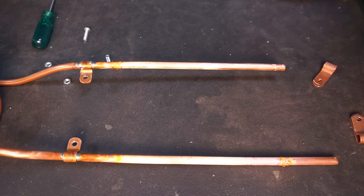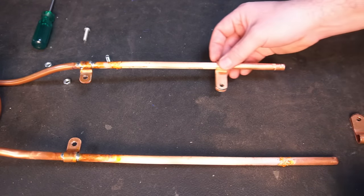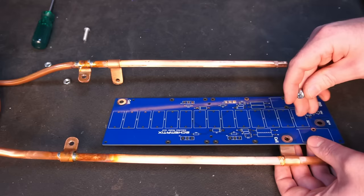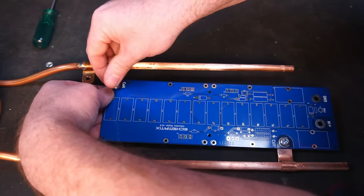The two short tabs will be used to support the weight of the work coil. Now I have to solder two more tabs to connect the work coil to the PCB. I used a spare PCB to hold the tabs in the correct position while I solder them onto the work coil.